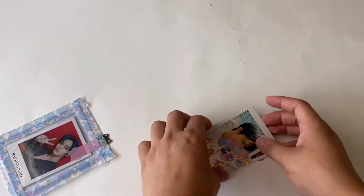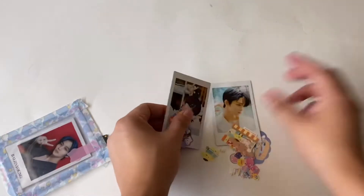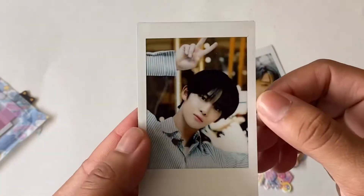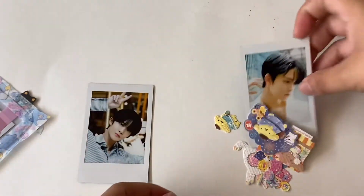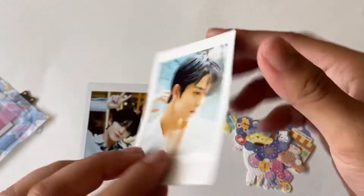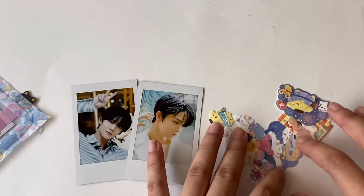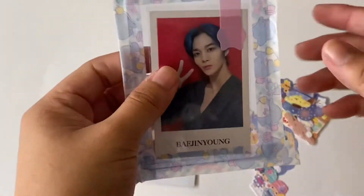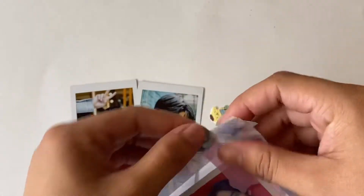Oh my god, this is so exciting. Let me look at these first. Oh, there's this polaroid of Jinyoung - oh my god, it's so cute! And then here's another one - they're so cute. And then here are all these stickers. And then here is the photo card that I got.